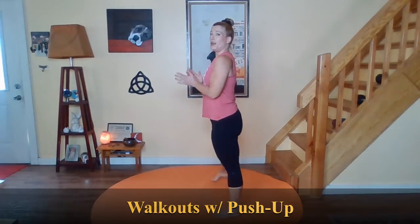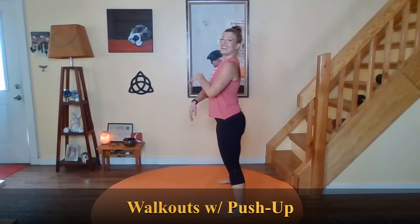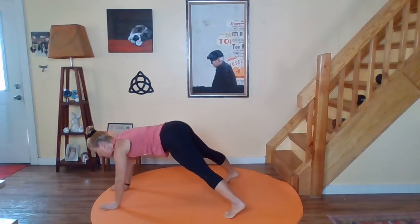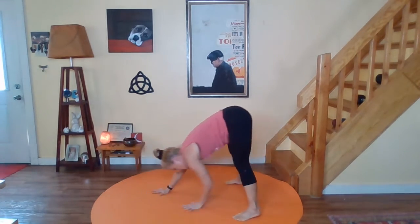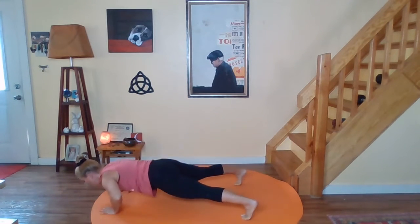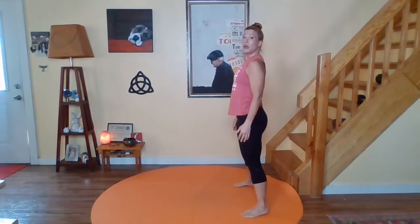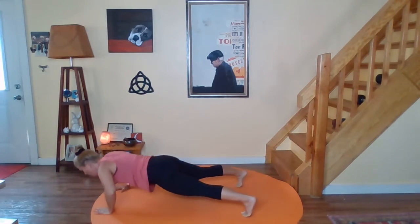We're going to start our warm-up with the walkouts to plank. Feet are wider than your shoulders. Take a deep breath in and exhale. Tailbone out behind you with a straight leg, soft knee. Walk out nice and slow to your plank. We're going to take a push-up today in our walkout. Your push-ups do not have to be super low, but I do want you to have your elbows at a diagonal. Nice and easy. Take it slow. Coming up with that flat back. Tailbone leads the parade here.